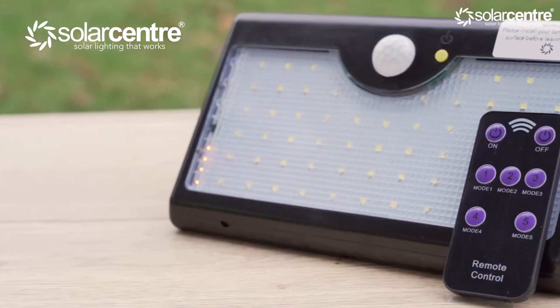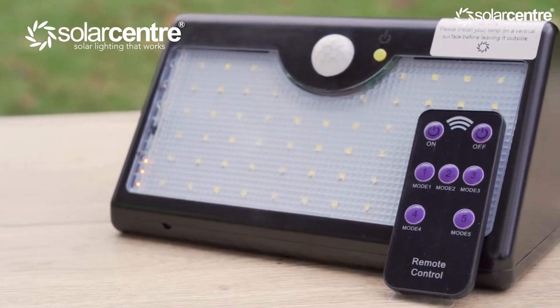For unprecedented power and the versatility of being a completely wireless solar light, look no further than the Eco Wedge Elite. With this 60 SMD high-powered 1000 lumen light, it can be completely controlled by a remote control and you can even keep it running on a steady glow from dusk till dawn. My name is Zoe, I work at the Solar Centre and today we are going to be unboxing and telling you everything you need to know about this Eco Wedge Elite.